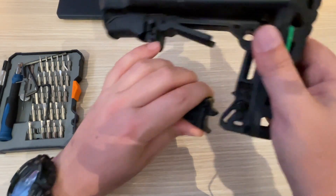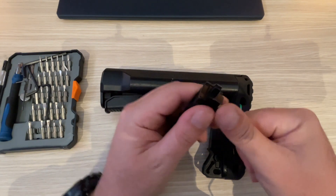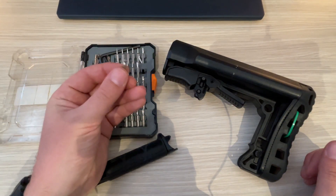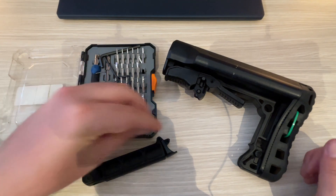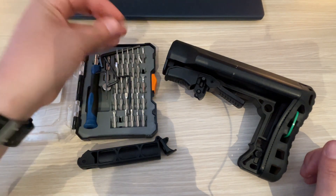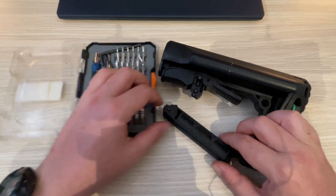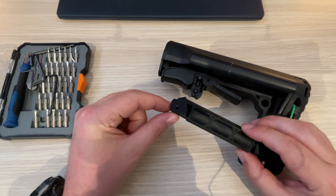What you want to do is knock this pin out. To do that, I recommend having a small toolkit and finding something small enough that will be able to fit in there so you can tap it out. Just get something small enough to knock that pin out — that'll be the first step.